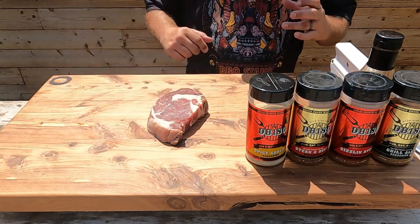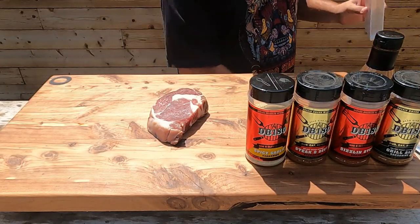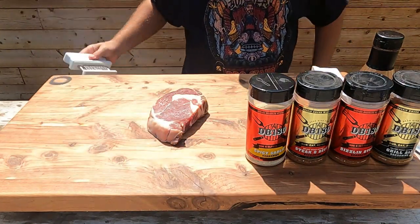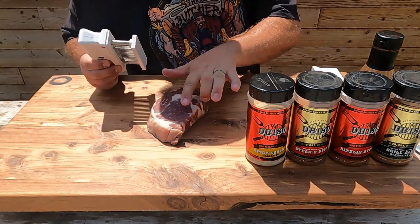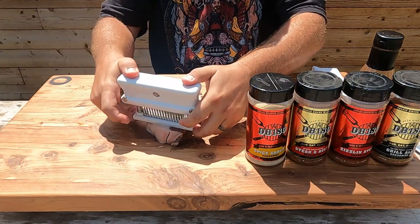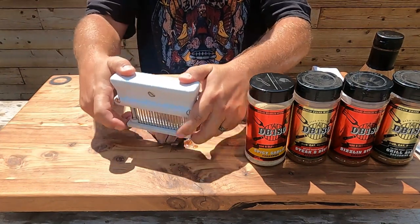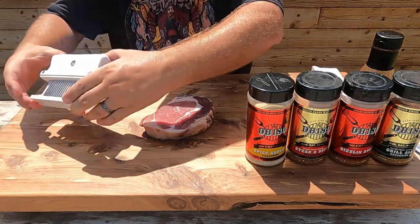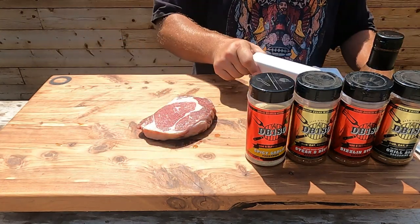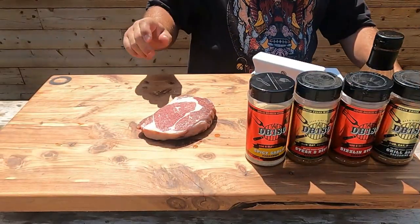I've got an inch and a half ribeye, a really good center cut ribeye, that's been sitting out to room temperature. I'm going to take a jacquard — it's got little needles in it, it puts little holes in the meat. I'm targeting just the first eighth inch of the meat, making little piercings all throughout the steak on both sides. If you don't have one, you can take a regular knife and make little holes all the way around.